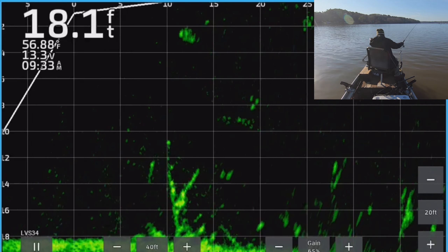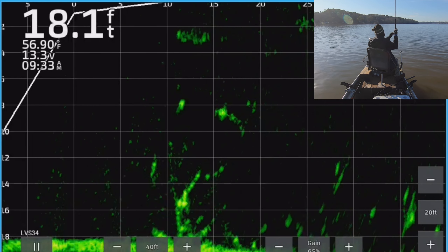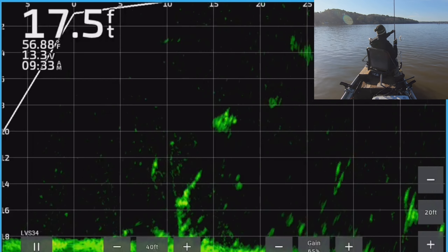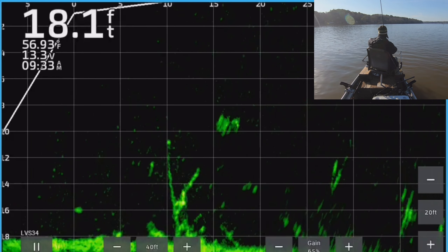Oh, here comes one — boy he came up for it! There he is — these are aggressive fish today. Y'all saw him — he came up from close to the bottom for this. He wasn't waiting.